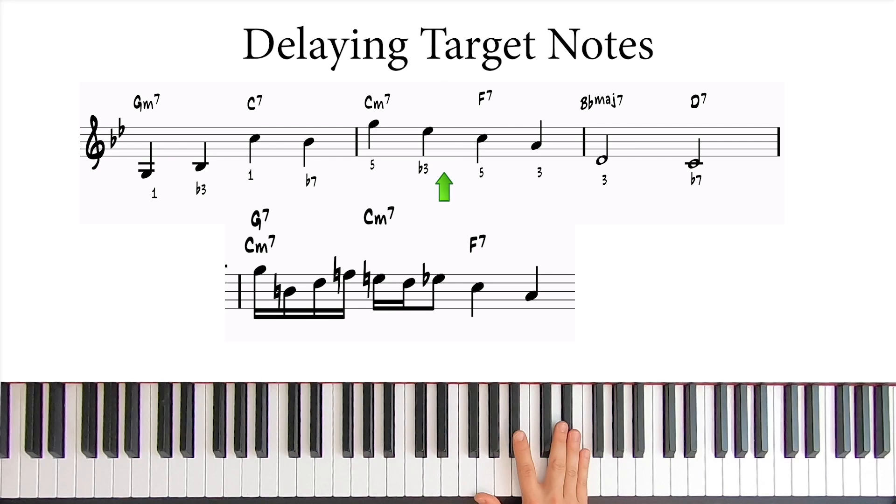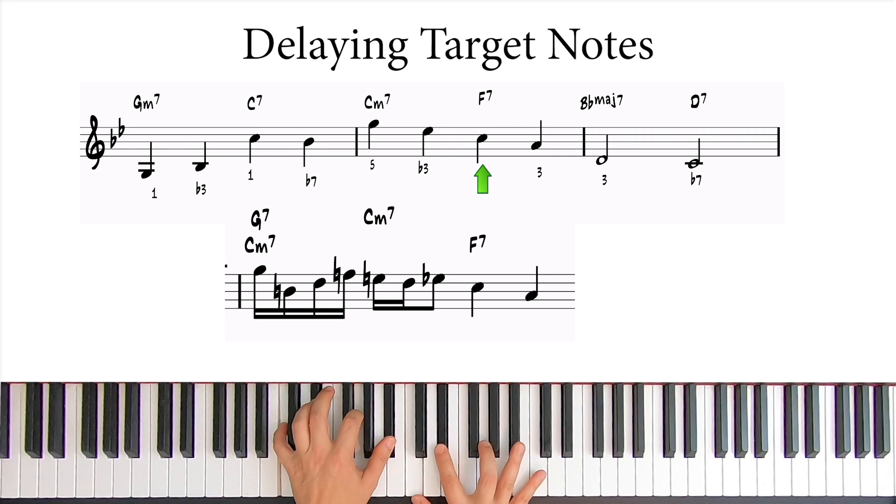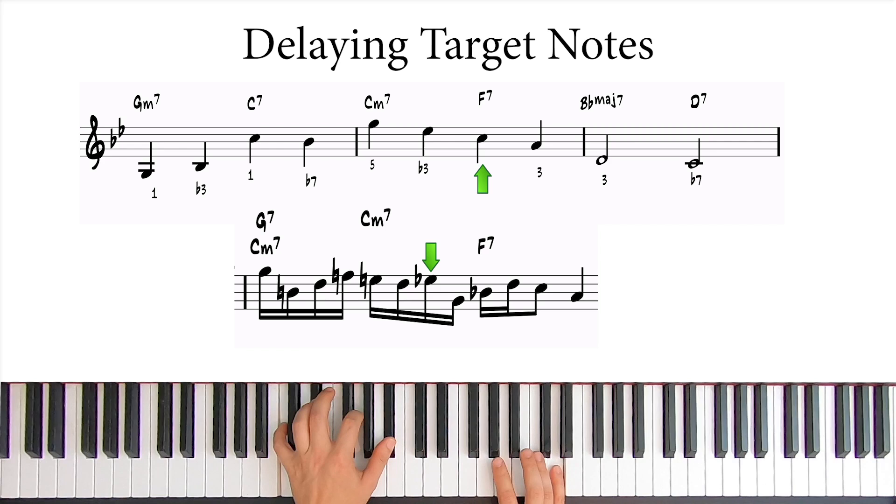We can keep this displacement if we want. So let's connect the Eb to the C under the F7 with another arpeggio. If we play the C minor arpeggio starting on Eb, we get Eb, G, Bb, and D. Let's shift the octave again to target the C like this. The arpeggio works great, and it also traps the C note with Bb and D.